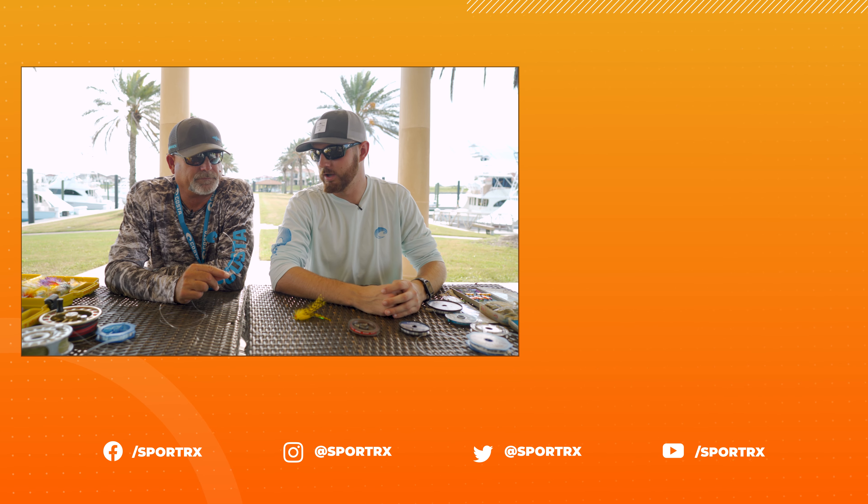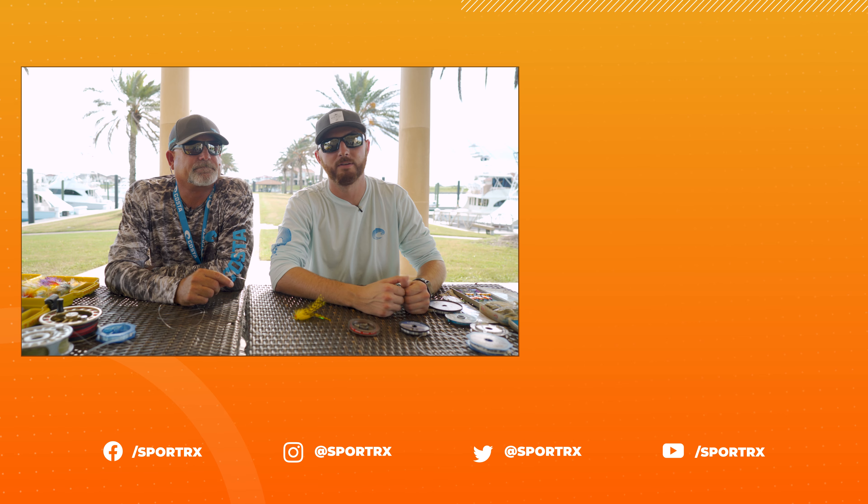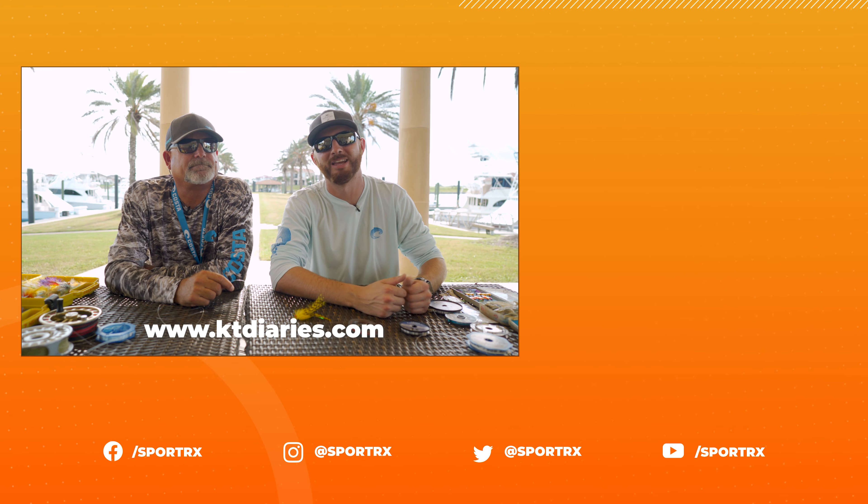That was some great information on the blood knot, Kevin. Thank you. If you guys liked this video, make sure to give us a thumbs up and subscribe. And if you'd like to hear more from Kevin, you can follow him on social media at ktdiaries.com. Catch you guys later.